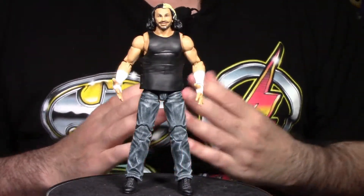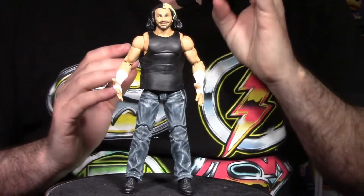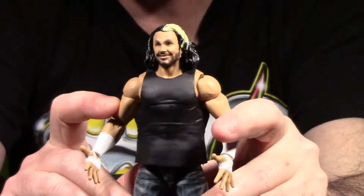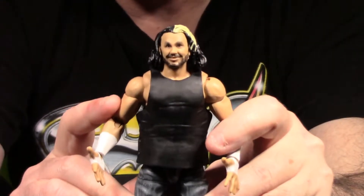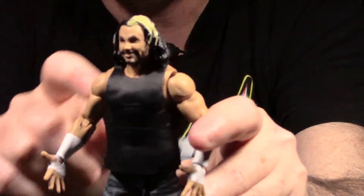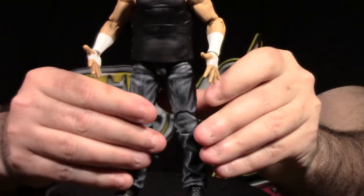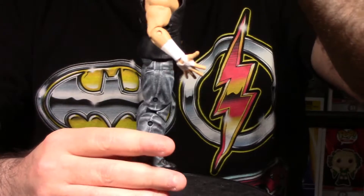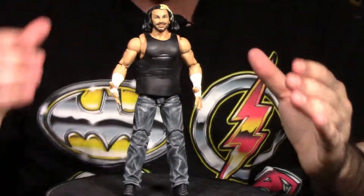We have Woken Matt Hardy out of packaging. Next we look at paint and articulation. Really cool figure, with one point that grinds my gears — the FX face scan technology. The goofy expression on Matt Hardy's face really breaks the figure for me; it looks really weird. I do like the white streak in the hair, which Woken Matt Hardy — Broken Matt as we know him outside WWE — is known for. He has a black sleeveless shirt, normal blue jeans, and boots.